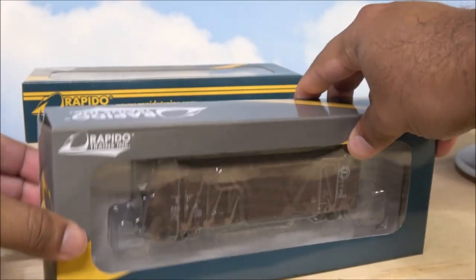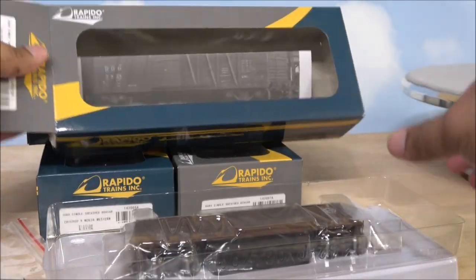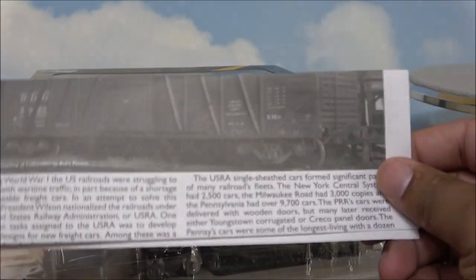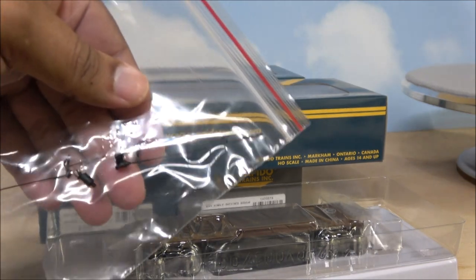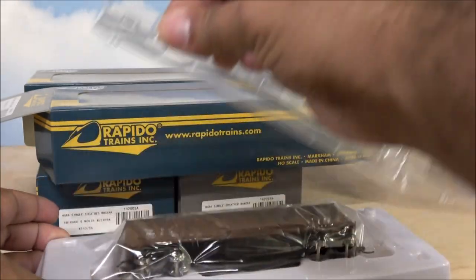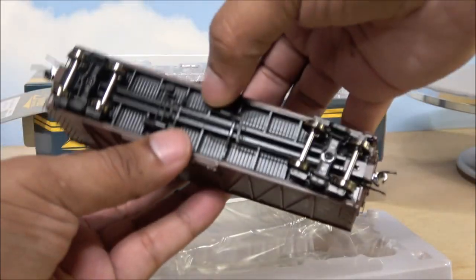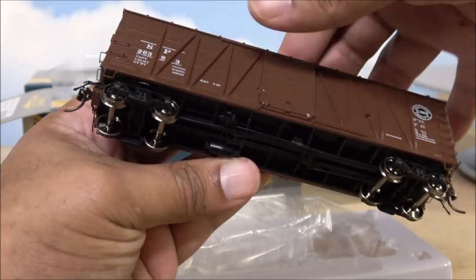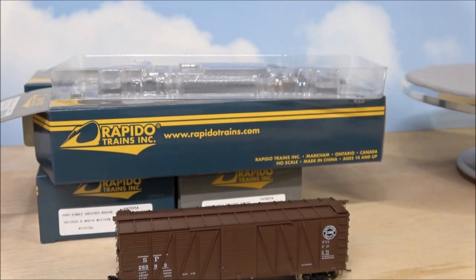We'll unbox the SP. In the box there's some information that I may read off to you, and there are some underbody detail parts that you can put on yourself. They may just be spares because there are some already applied to the car. So there's the car — we'll set this down and get the others out of the box.